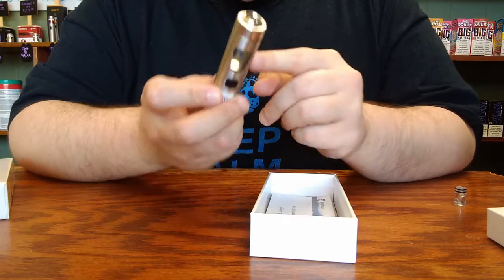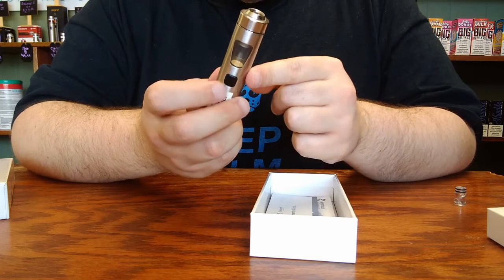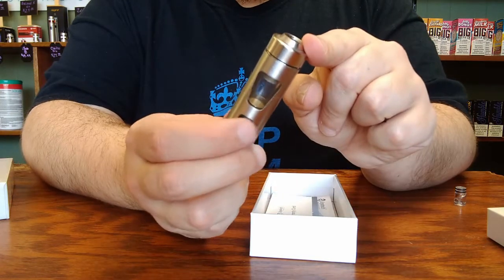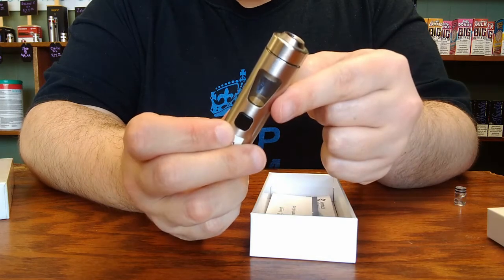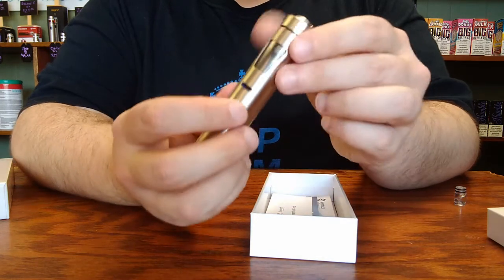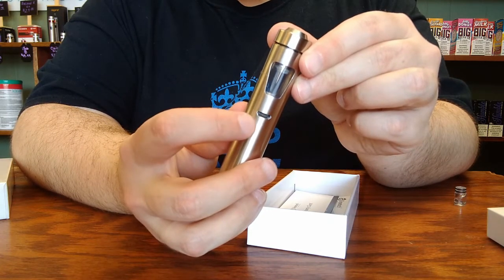When you do, there is an LED inside the tank that will blink to indicate that it is powered on or powered off. This device is currently in the on position. There's also a micro-USB port on the reverse side of the device for charging.